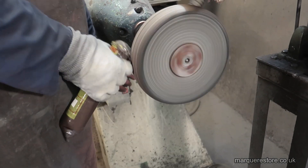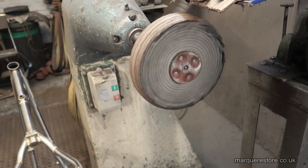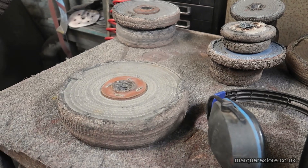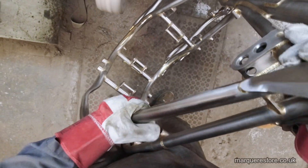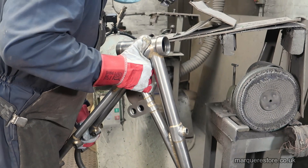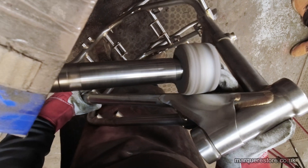Here we are dressing it up with that greaseless polishing compound I was talking about. That will get put to dry and we'll use a different tool. Here we're using a felt tool that's been dressed up with the same compound — it's smaller so it's easier to get inside tight areas.